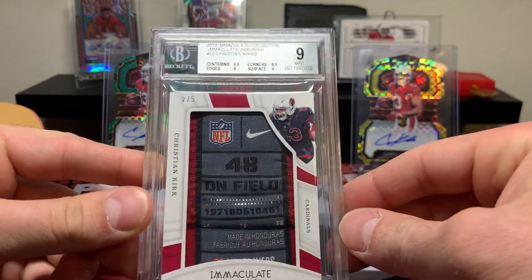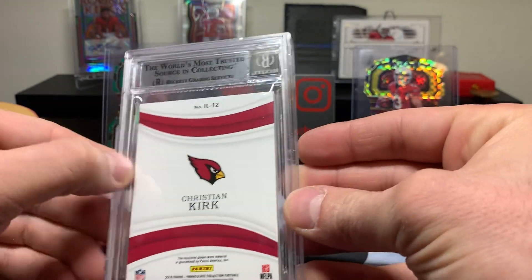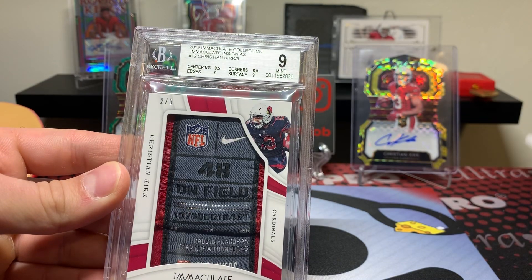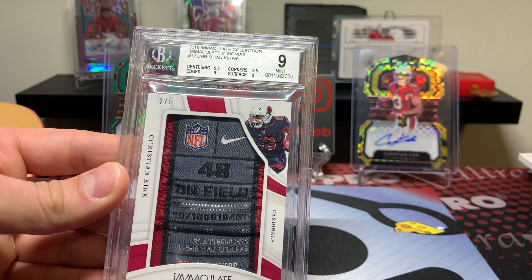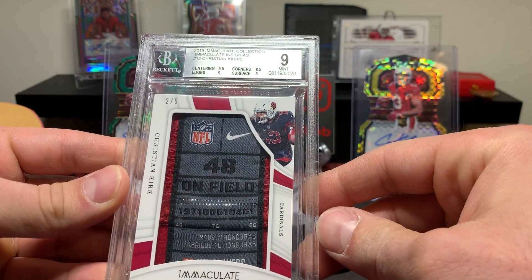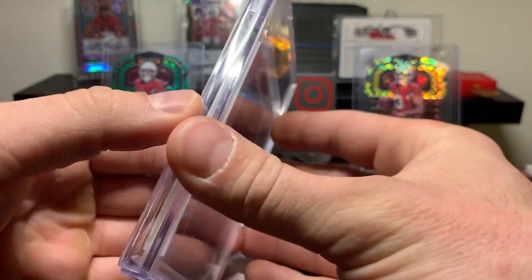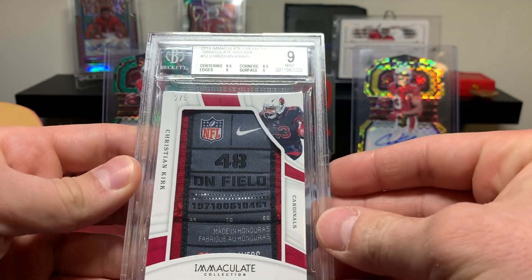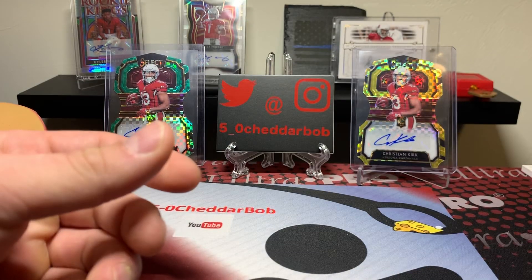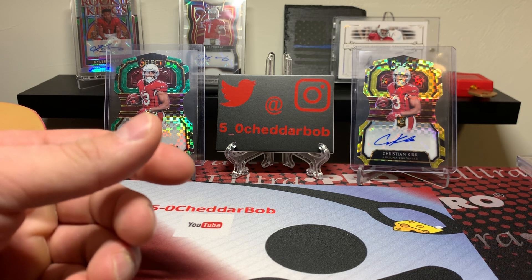I guess I should label this an Immaculate Mail Day. Yeah, like usually — it's oddly enough the corners and sometimes the surface on Immaculate cards are a little rough coming out of the box. Awesome looking card though. This is 2019 and it is player worn. Good looking card to add to the collection. Figured what the heck — that was number two out of five. Some super short print Immaculate stuff to start off this mail day.